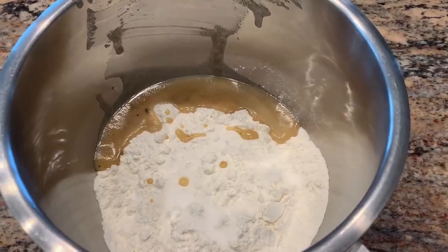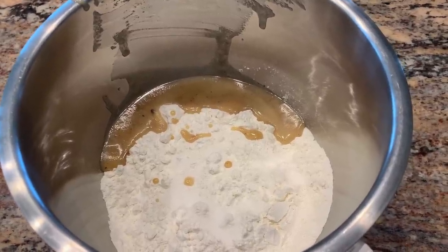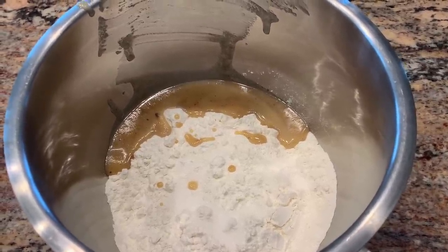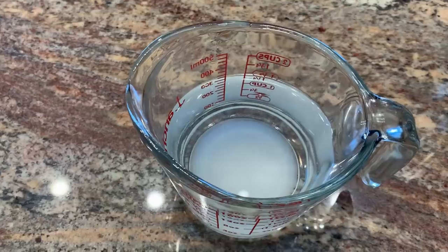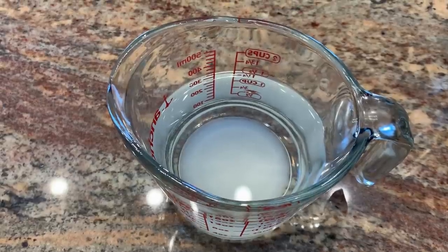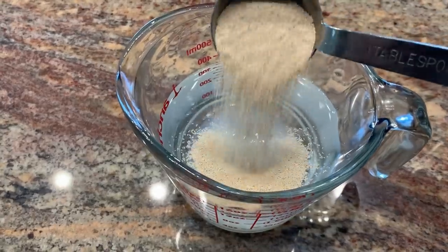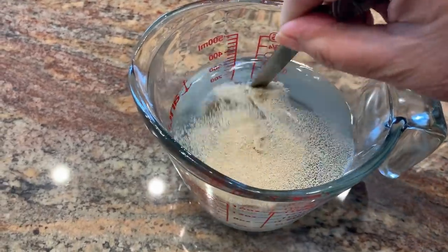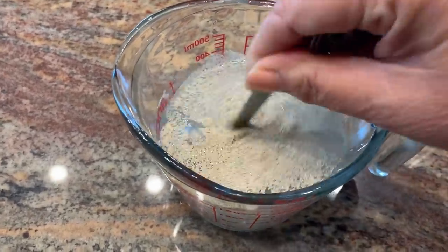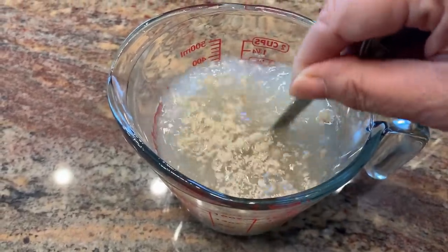In my mixing bowl I have four cups of all-purpose flour, one and a half teaspoons of salt, and two tablespoons of lard. In my measuring cup I have one and a half cups of warm water, two tablespoons of sugar. I'm adding one tablespoon of dry yeast. Just give it a big stir, and I'm going to let this sit for a few minutes for the yeast to activate.